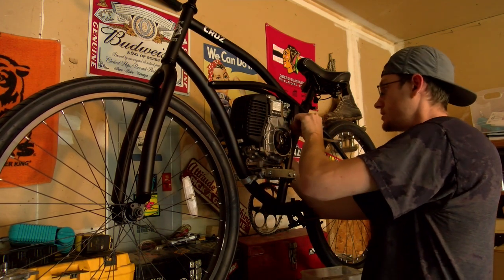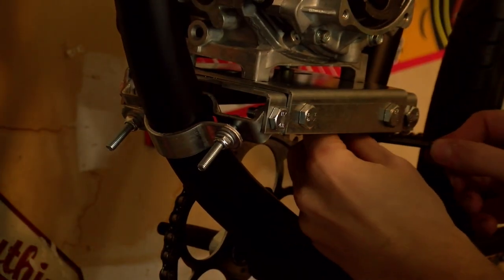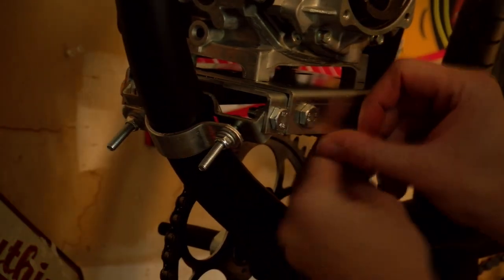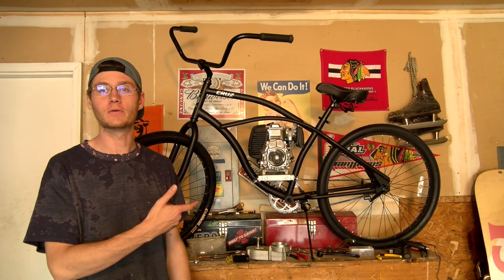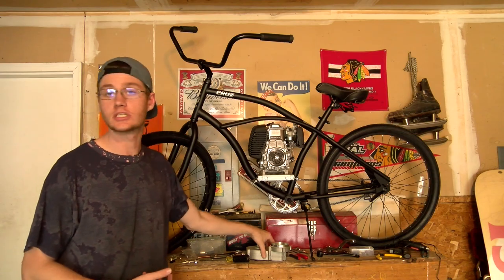I've got to set up these fuel lines and hopefully I can get it running. As you can see I've just mounted the motor on, everything's tight, and now it's time to put the transmission on.